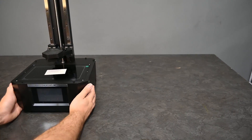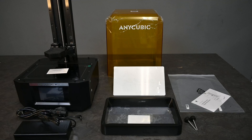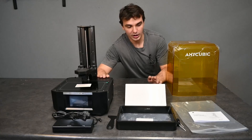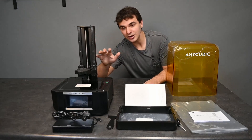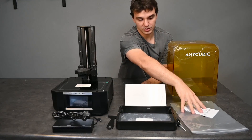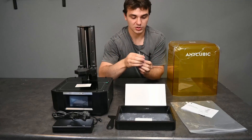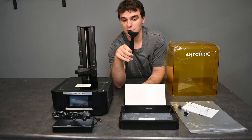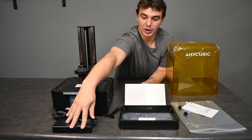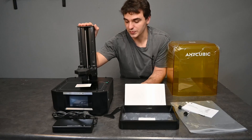So that will be everything you will find in the box. Everything we have here on the table laid out is what we will be needing for the initial installation, which is going to be the installation guide with the screen protector, the lid for the machine, the machine itself, the vat, the two screws to tie down the vat to the machine, the build plate, the plastic scraper for installing the screen protector, and then the power cable and power block. The first thing we're going to do is install the screen protector.